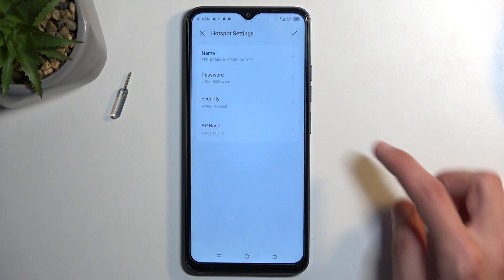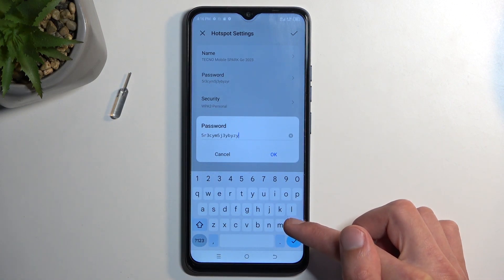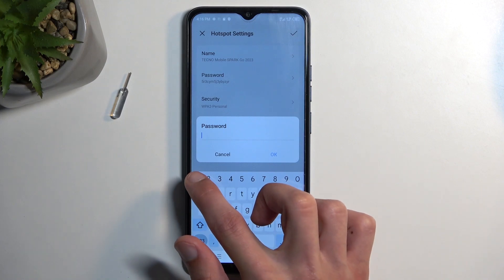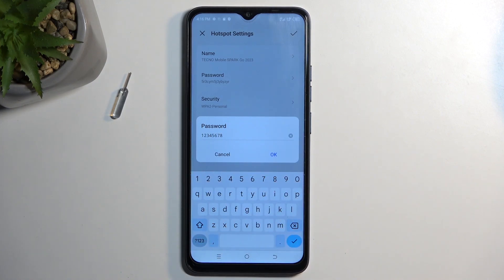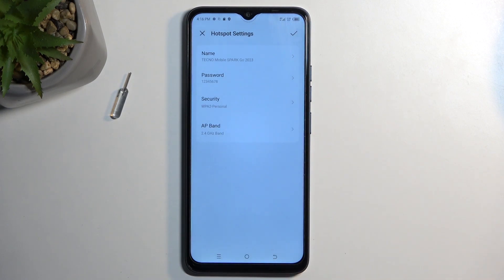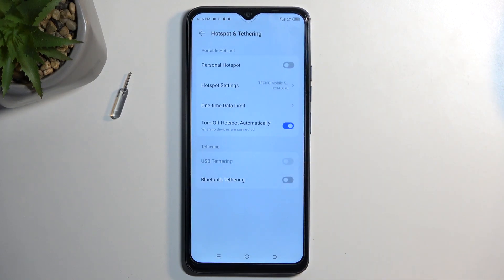From there, start by selecting the password, which is randomly generated. I recommend completely removing it and setting up your own new password, which will need to have at least eight characters in length. Click OK to save it — that's really the only thing I recommend changing. Then click the checkmark to save the settings.